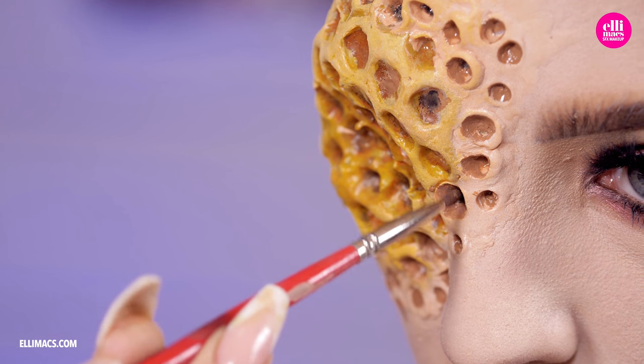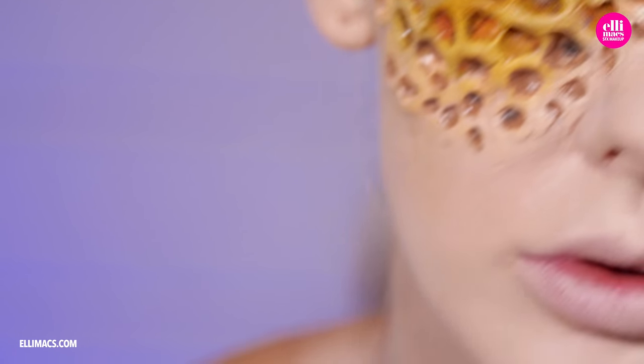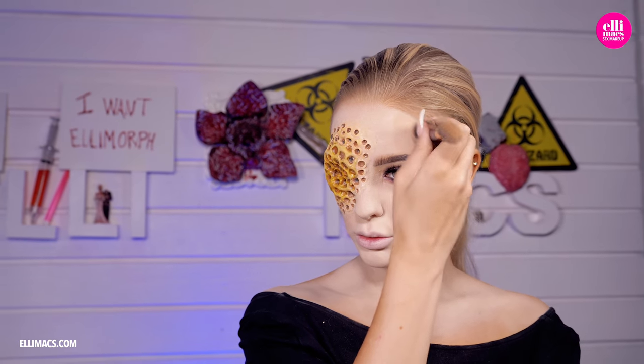With those details in place, let's get some shape back to our face after all that foundation — shading our cheekbones, temples, jawline, and nose.